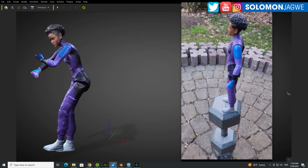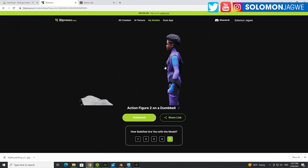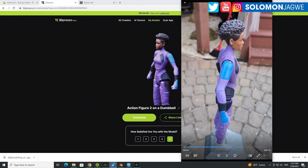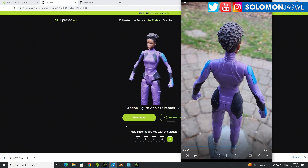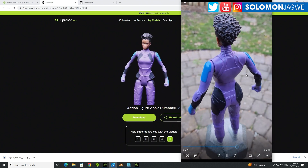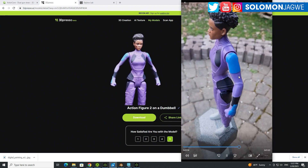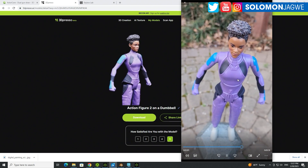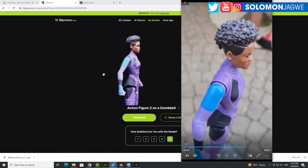And then I was able to add animation to it. The program that I used is called 3dpresso.ai. What it does is it literally takes a video — this video was about three minutes long. They give you instructions on how to scan it, so you have to do like a 360-degree scanning of the character. I highly recommend that you do it on an overcast day, because even then it still tries.